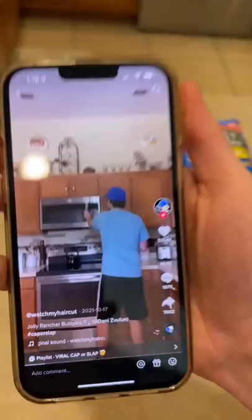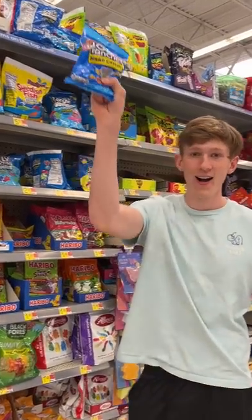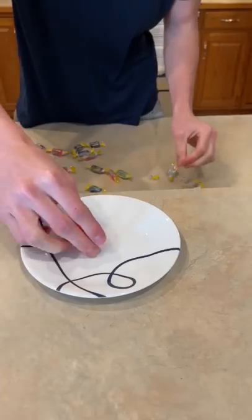One day, after seeing all these videos of people blowing bubbles with Jolly Ranchers, I had to try it out for myself. I got a bunch of Jolly Ranchers, put them all in a plate, and stuck it in the microwave for about 40 seconds.